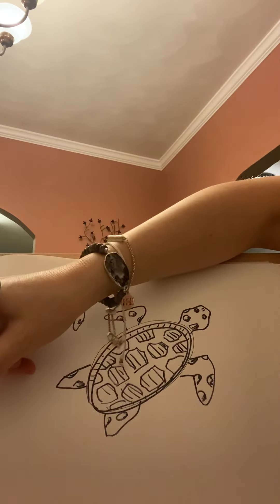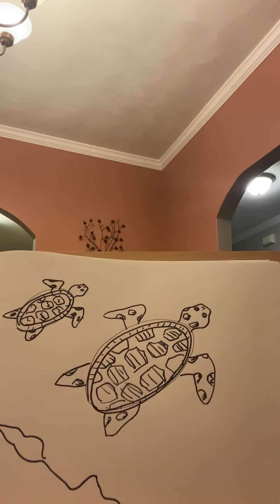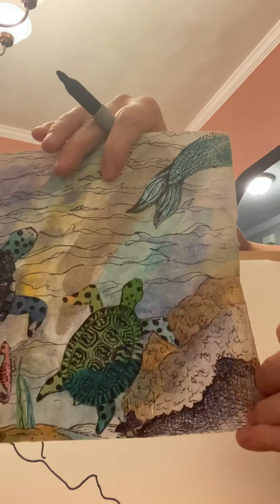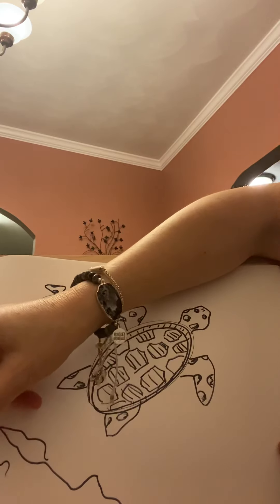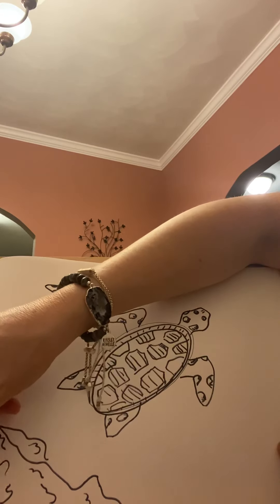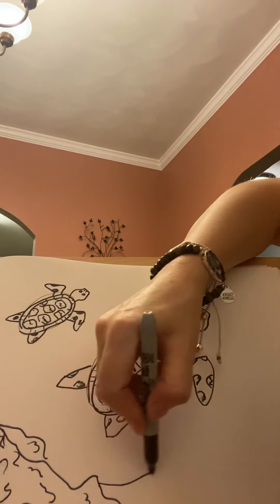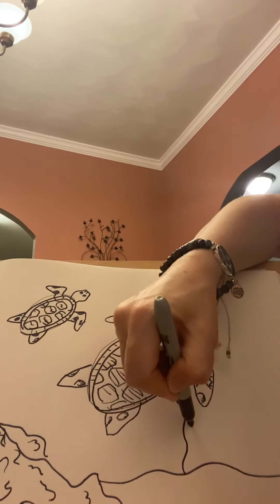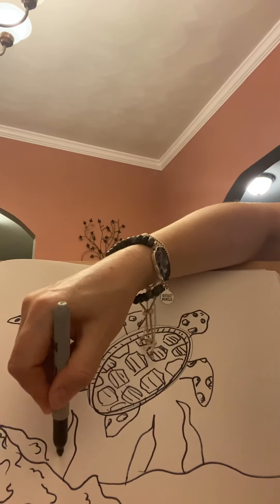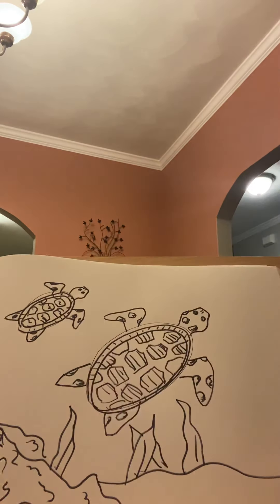Once I've got my turtles in there, I probably want to come back in down here and figure out what's going on with my sea floor. Do I have rocks down there? Do I have coral down there? I could do some little texture here. You can make lots of different lines, almost like you're doing a zentangle. You can come in and get a little bit of sand going on, or some seaweed. Seaweed is easy — a little overlapping maybe.